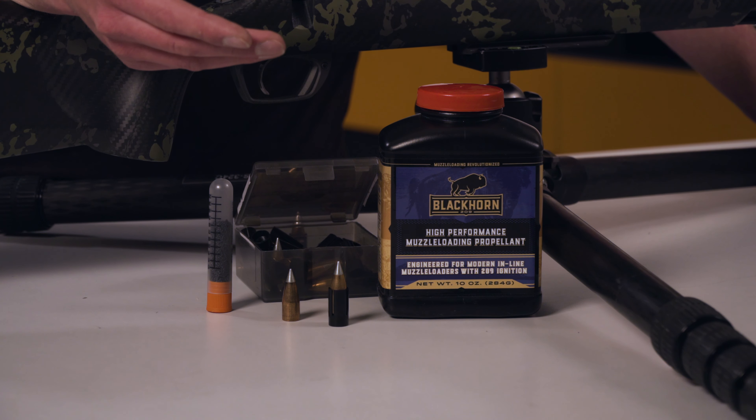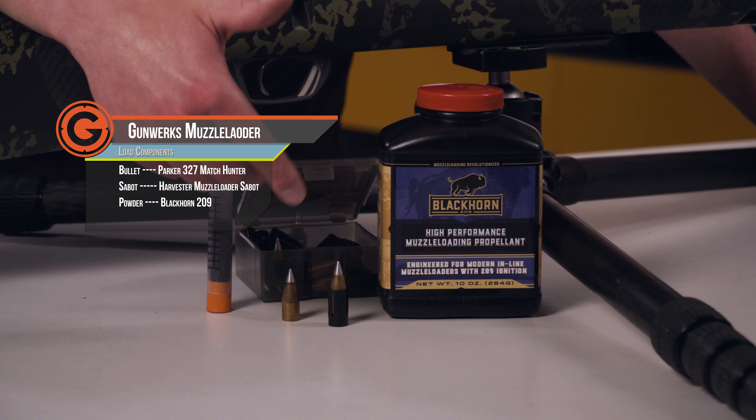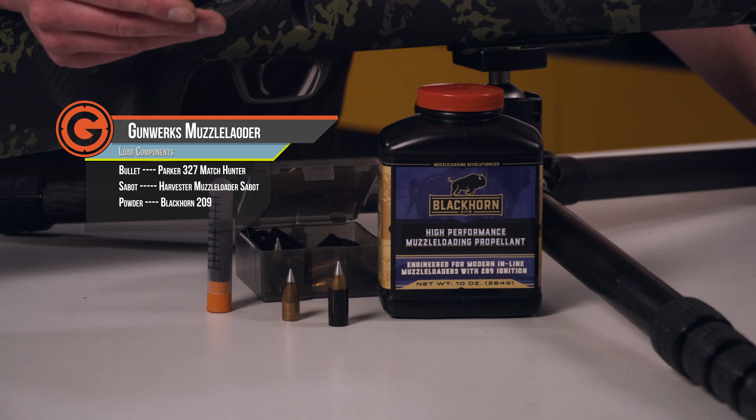With that Black Horn 209 powder, we're running weighted grains instead of measuring by volume, and what we found is that gives a much tighter extreme spread between our shots. Here at Gunwerks, we're running a Parker 327 50-caliber match hunter with sabots.